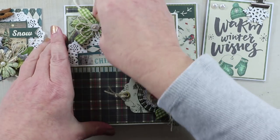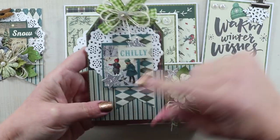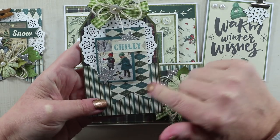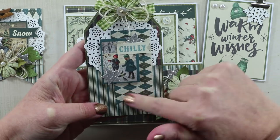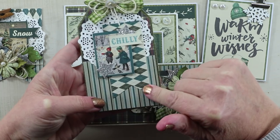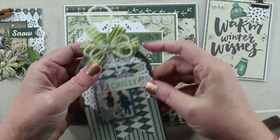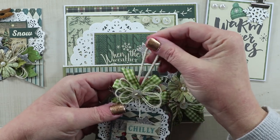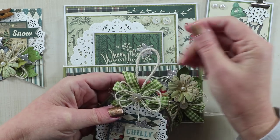There's a tag here with another image from the 6x6 paper pad. This time I've added a fishtail banner shape along with the doily, and then more of that pretty trim, a vintage button on top, and some natural twine to hang that.